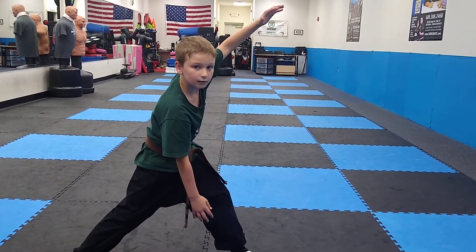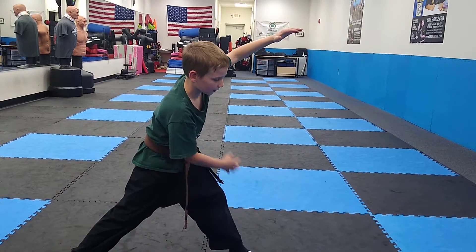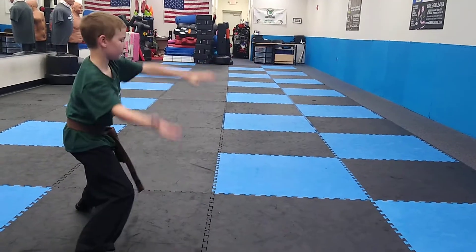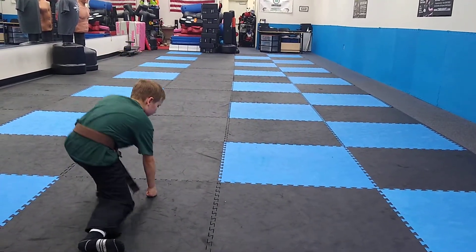Then you put your hand on his elbow and then put your other hand right on his knee. Then you step back and push him down, and finish him with a punch.